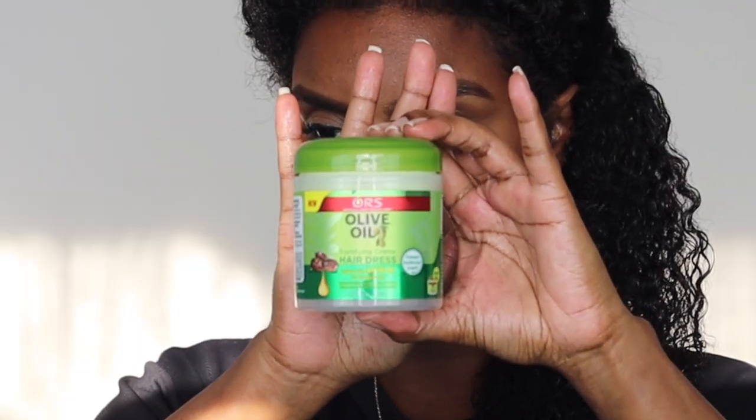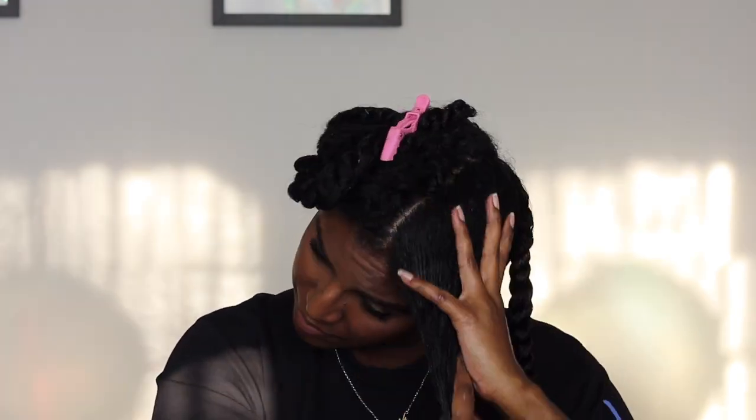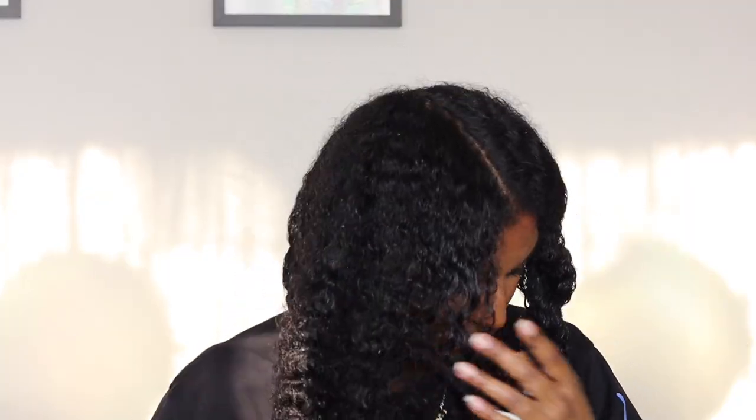I'm taking the ORS Olive Oil Fortifying Cream Hairdress and applying that all over my hair as well. I really love this product — it's very moisturizing. I actually won it from an ORS giveaway on Instagram and this was my first time using it. I think I'll definitely buy it again; it'll be perfect for braid outs, twist outs, or any style really. Since I'm not using oil, I really wanted moisturizing products, so I go with the Curls Unleashed Rich Style Cream first and then layer the ORS Hairdress on top, doing that with each section before putting in the hair wax.